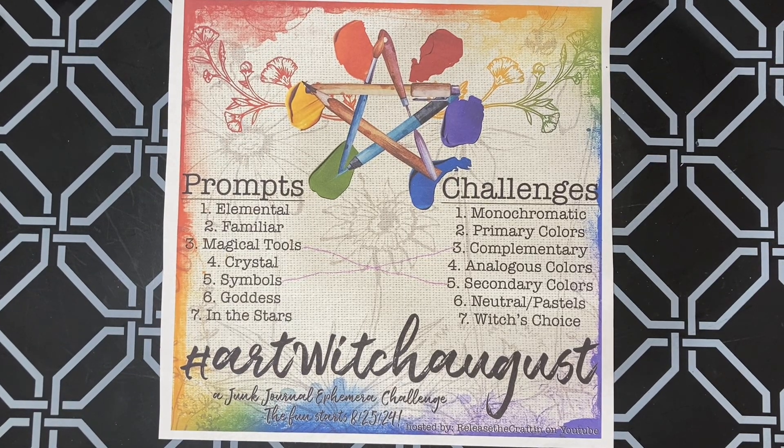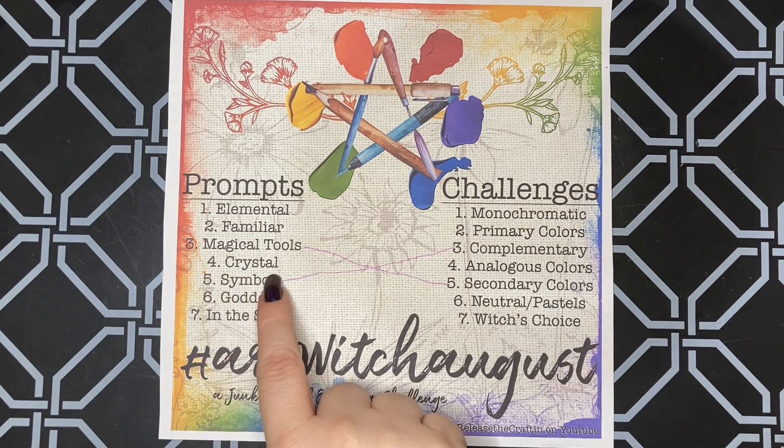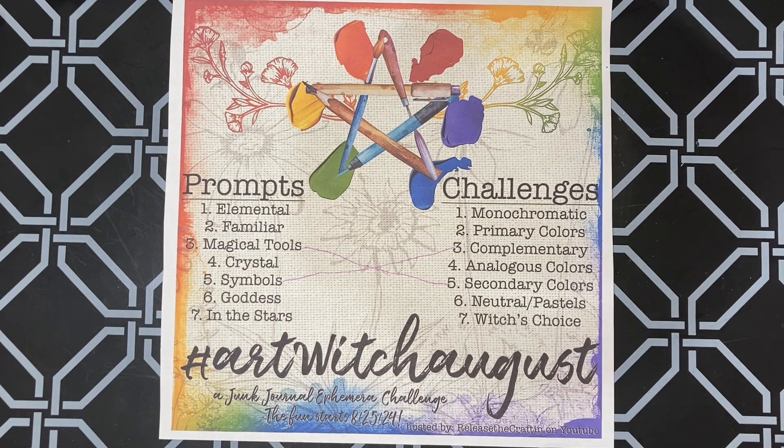Good morning! Today is day four of the hashtag Art Witch August, which is hosted by the awesome Priscilla from Release the Crafton. Today's theme is crystal and I used analogous colors. I don't know if I'm saying that right, y'all, so forgive me if I'm not — I'm having trouble with that word.